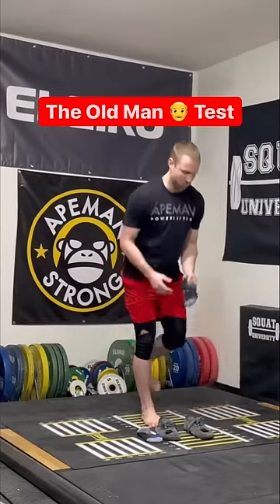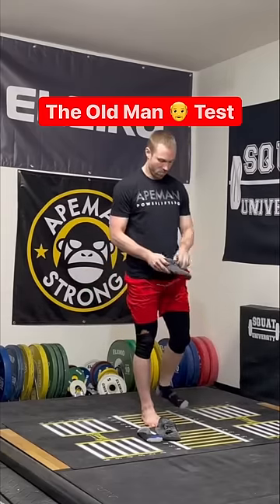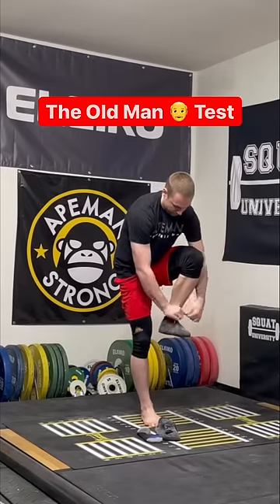The rules for the old man test: you have to pick up one sock, put it on, pick up that same foot's shoe, put that shoe on, and tie it without touching the ground.